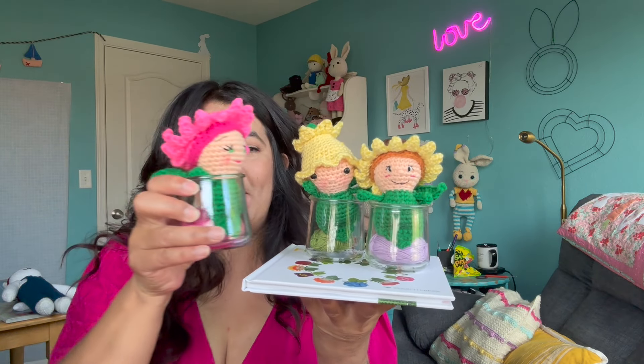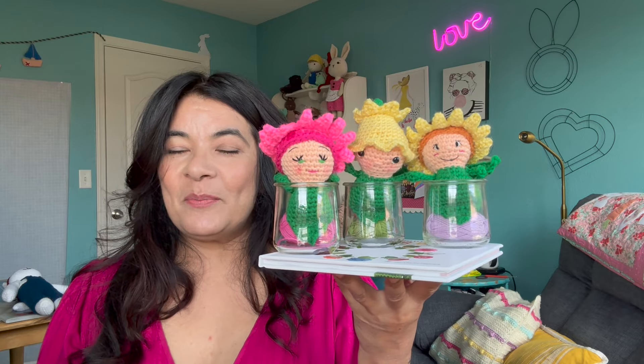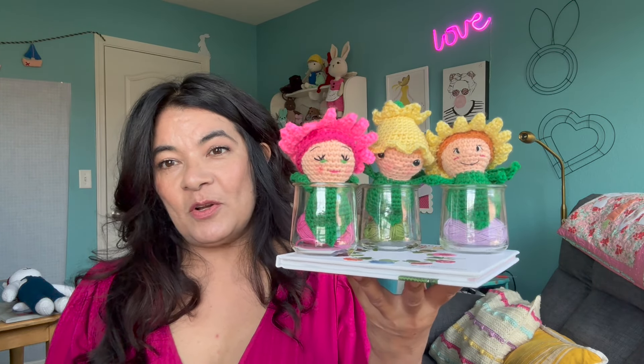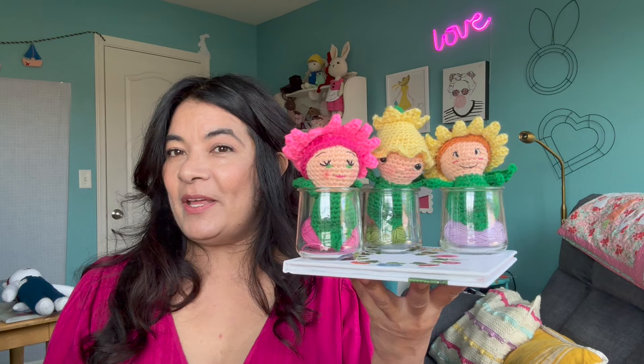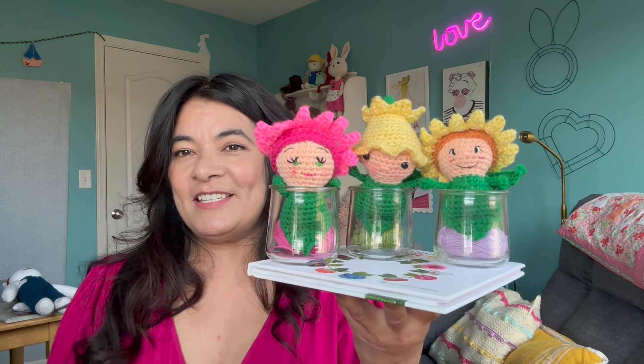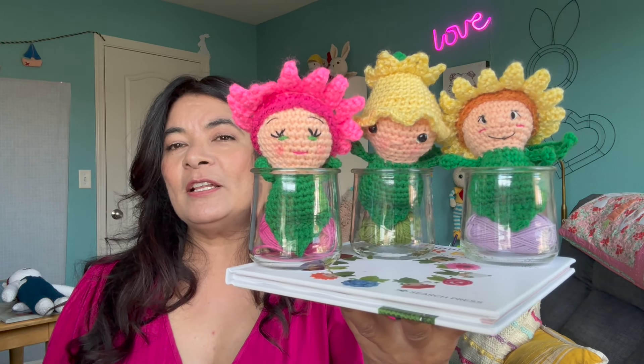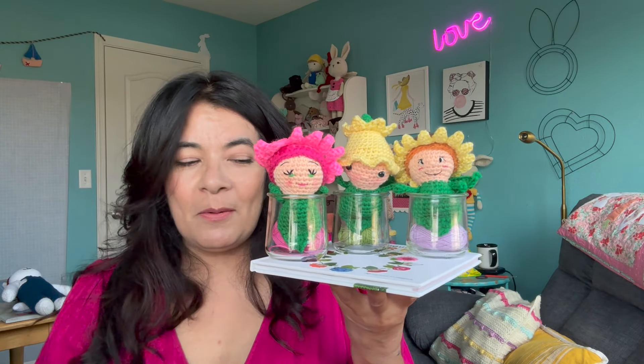So I made the sunflower, the daffodil, and a gerbera. I don't like the position of the safety eyes — they said to position them so many stitches apart and I followed the directions, but I didn't care for that. I do like the embroidered eyes because you can place them wherever you see fit. I stuck some little bonbon yarns in the jars — those little tiny ones. Never know what to do with those.